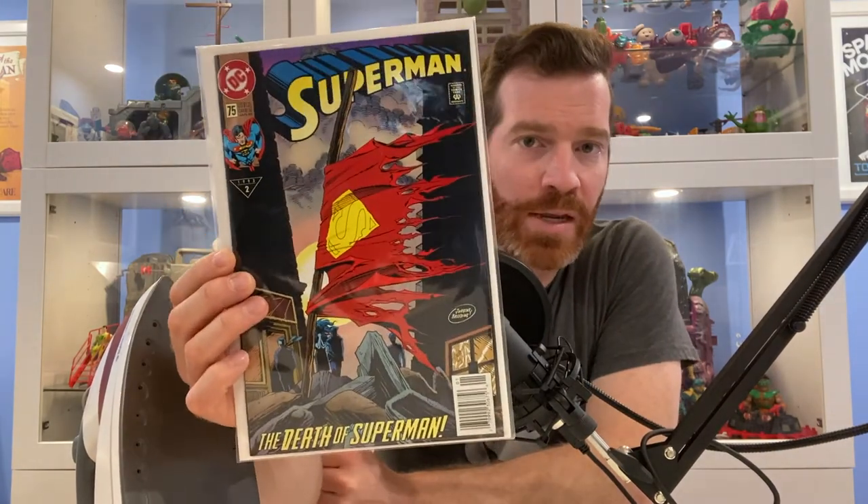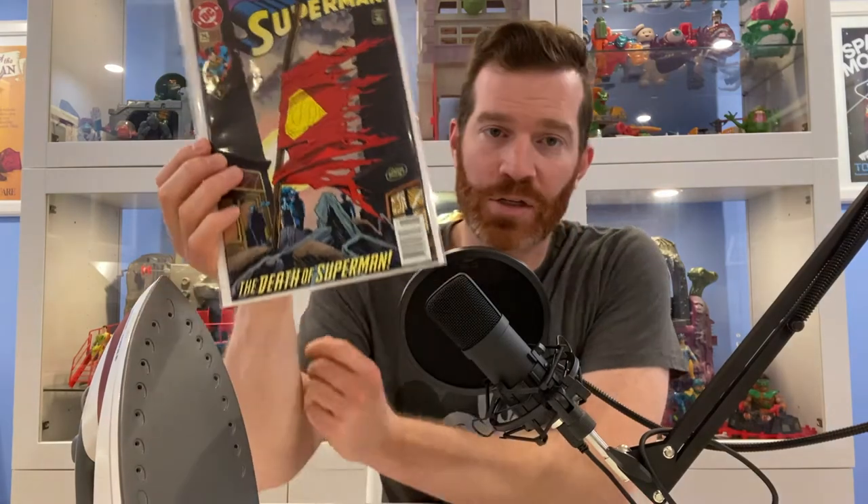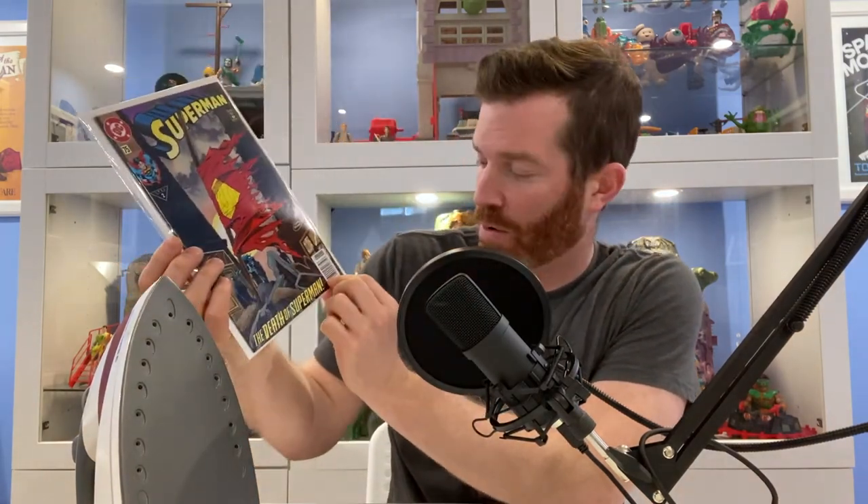Just going on YouTube and watching the how-to videos, there'd be two real pressings that I would need to do. One — something like this — the first print newsstand edition of Superman: The Death of Superman. There's just a small little ripple, or a bit of a small fold, that could be pressed out — you could call this a quick press.